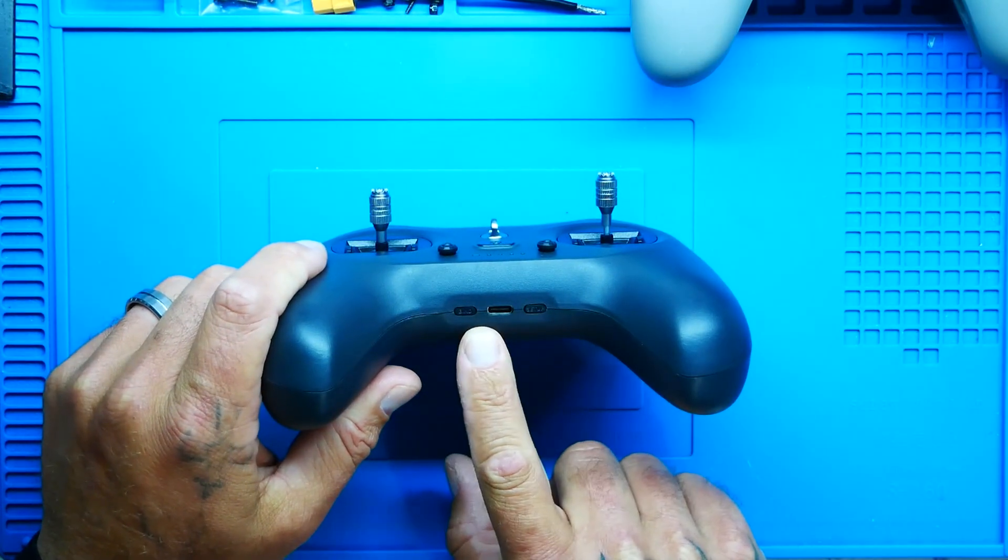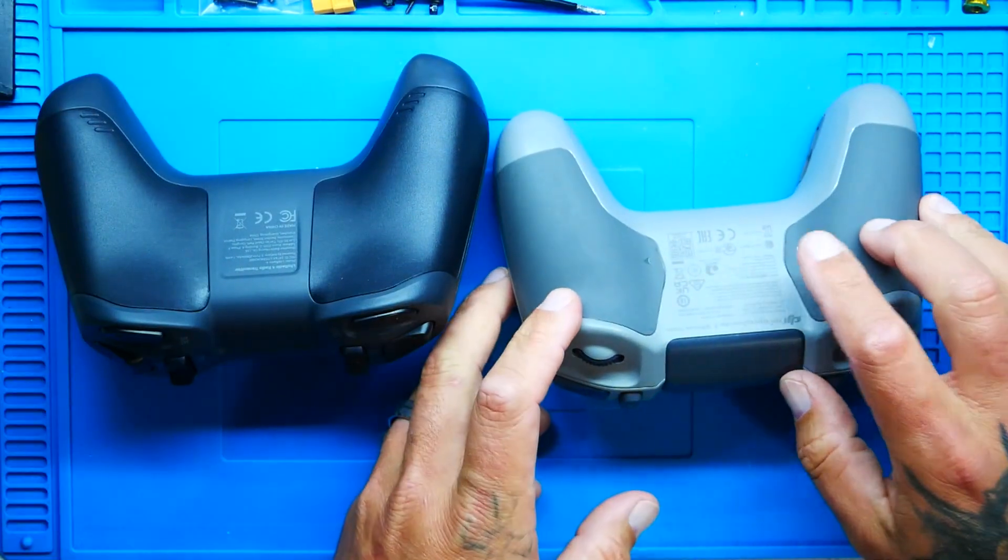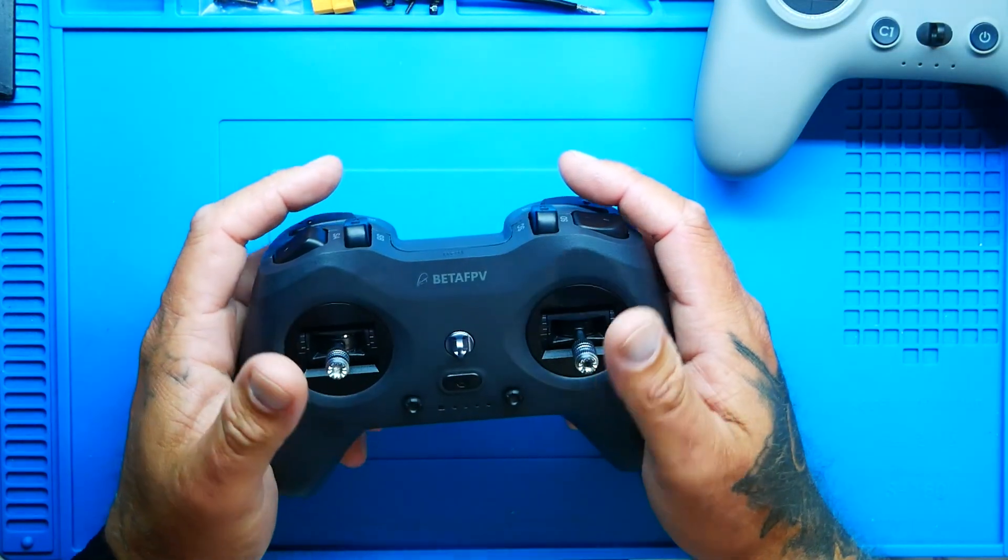So what are we looking at here? We've got bind buttons, a setup button, and a built-in battery. You can pop this open just like you can on other radios and get inside. This is the gray version at $45. There's also a limited twilight edition — for just $5 more, not even a coffee at Starbucks, you can get this radio in a beautiful matte gray-blue color. And does this work only with Beta FPV drones or only micro drones? No — this works with all ELRS receivers. If you have one, you can bind it and fly it.